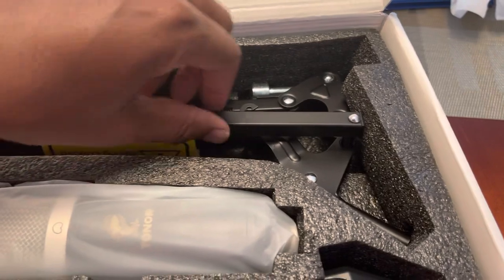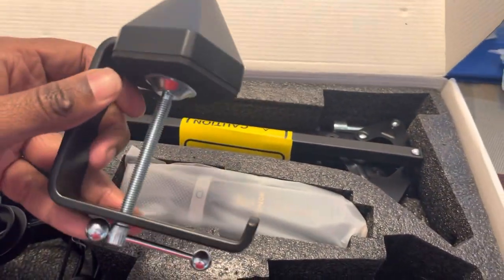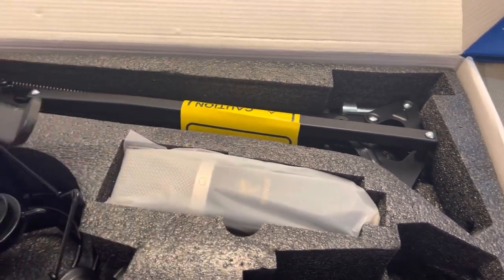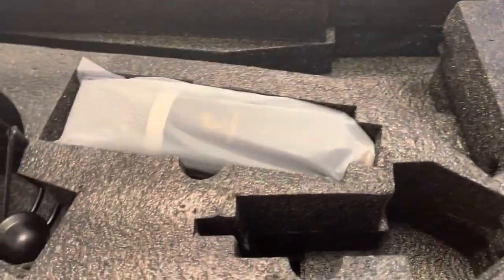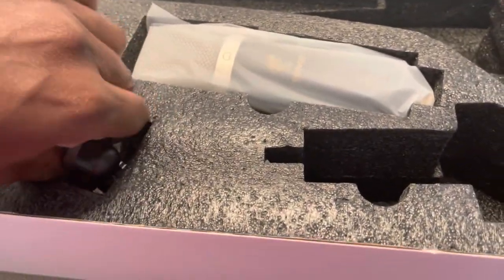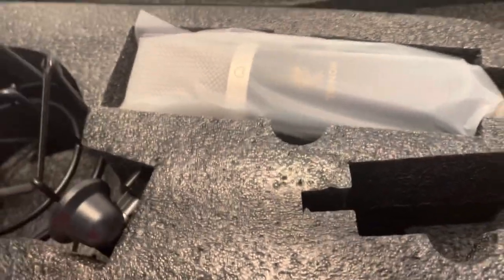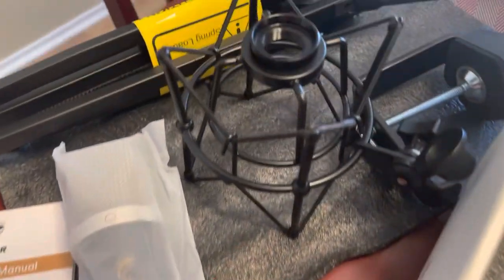This is the actual arm that you connect to a table, and this part goes to the table and connects to the arm. Let's take it out and check it out. All right family, so we took out the top layer — we have the microphone, the manual, and just the basic parts for the arm to hold the microphone.